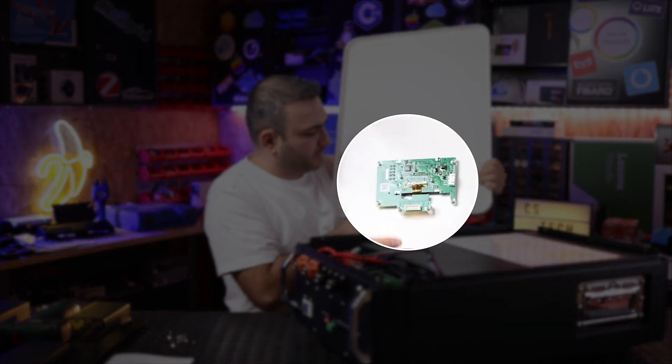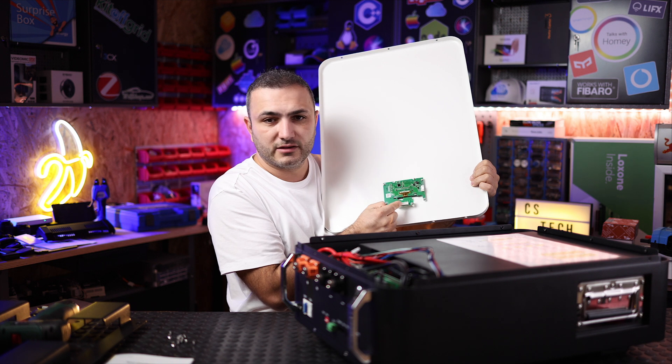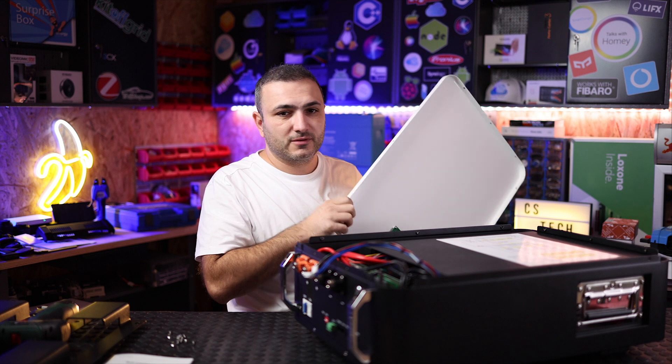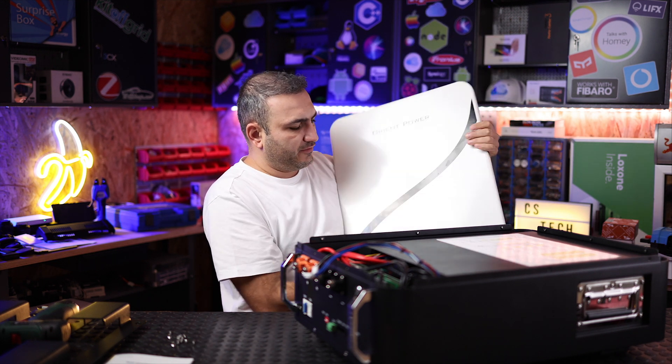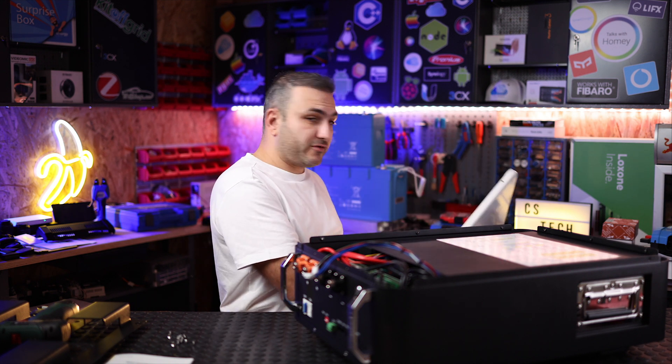Once you remove the connectors, you can see there are two PCBs: the bigger one is for the LCD and buttons, and the second one is for the LEDs — so you have two connectors that must be removed. Regarding the front cover, it is made from iron, very thick and very stable. You can try to bend it but it holds very nicely.